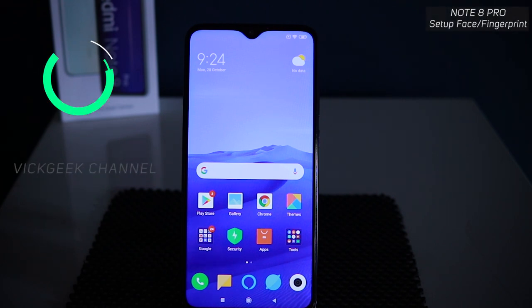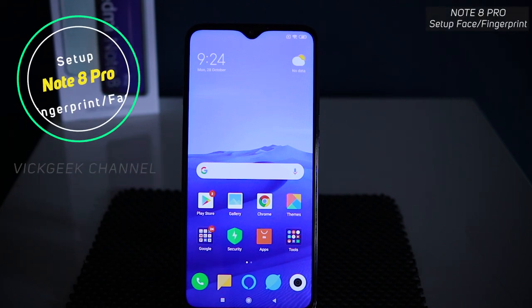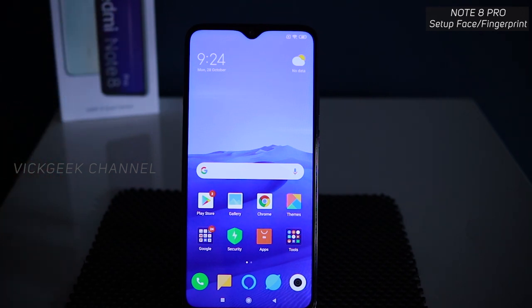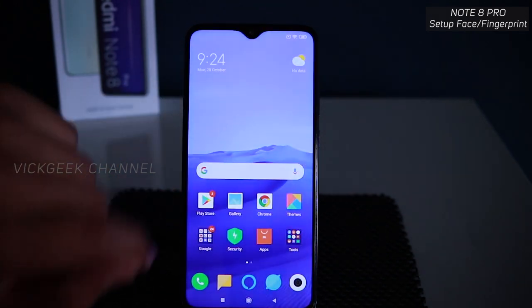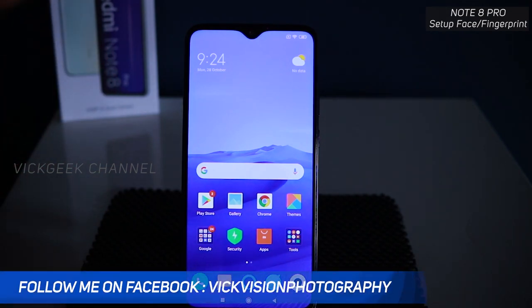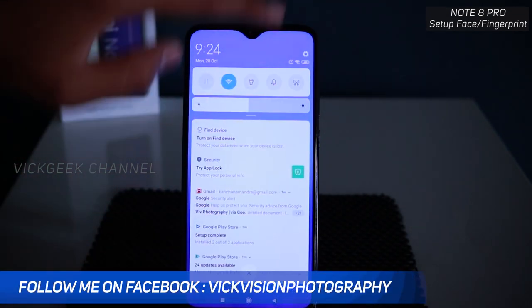Hey guys, in this video I'm going to show you how to set up fingerprint, face unlock, and pattern unlock on your Redmi Note 8 Pro. This is a freshly booted device and I have not set up any fingerprint or face unlock yet — we are going to do that. I've also made a first boot video and other videos you can watch on my channel.